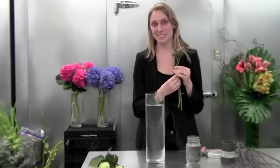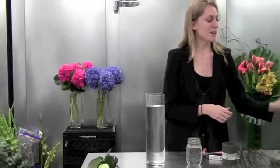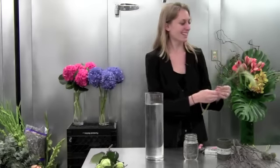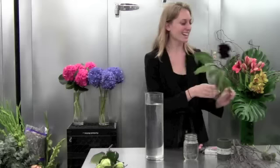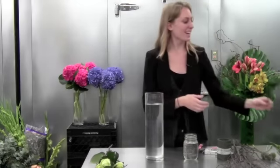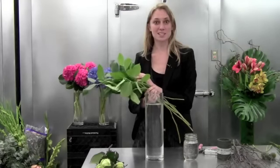We also have scabiosa pods — a couple of you might have received scabiosa a few weeks ago in an exotic collection we had. Then we have bunny tails, which is a fun grass that's really soft just like a bunny. Then we have a beautiful dahlia, and of course some aspidistra just to add some greenery and salal. This will be fun to go with our birch.